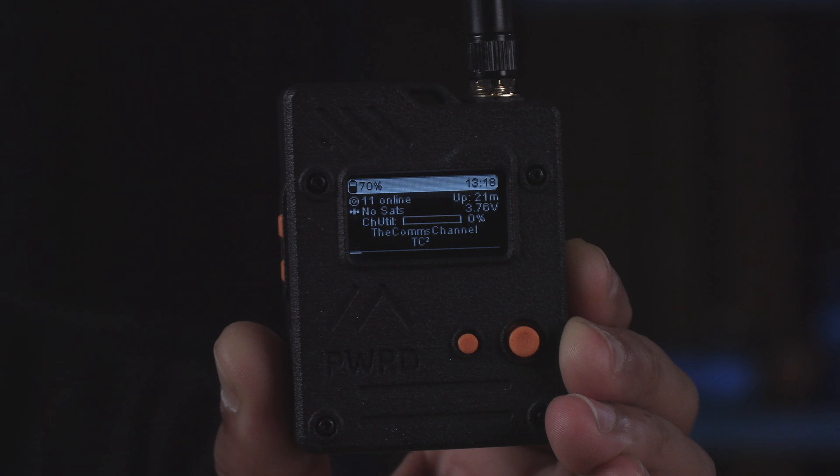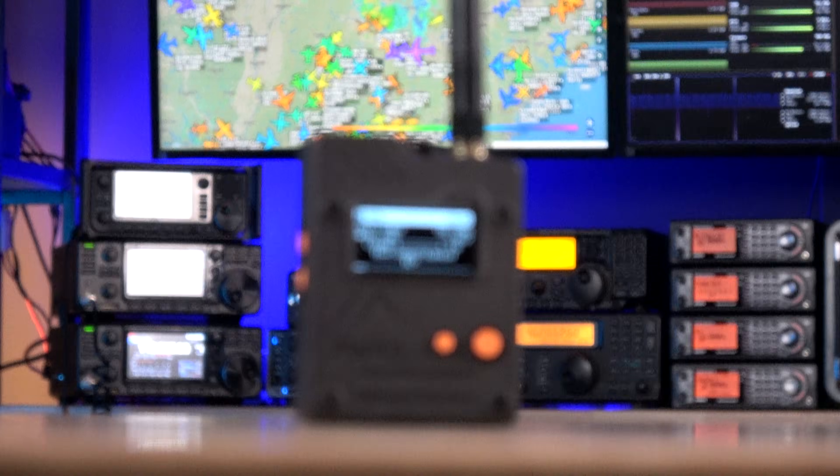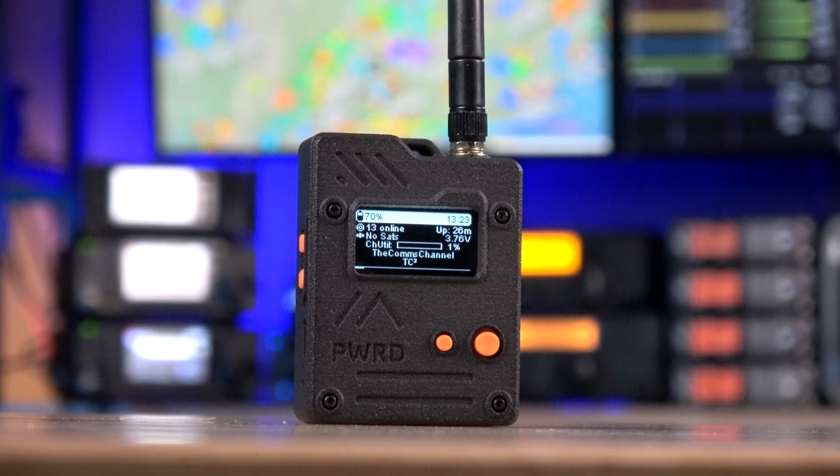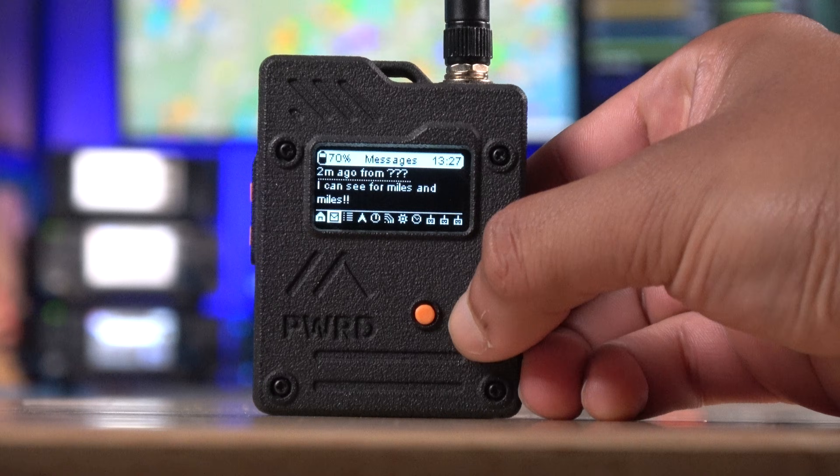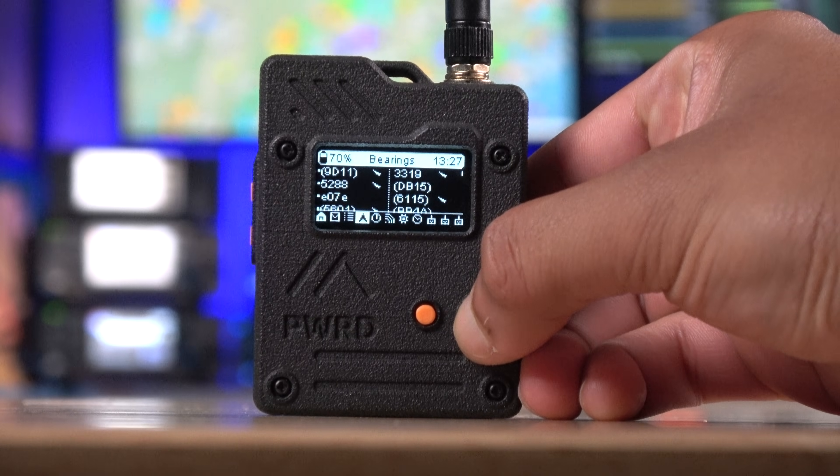What's up everyone and welcome back to the comms channel. In today's video we're checking out the WIO Tracker L1 Pro from Seed Studio, which is a great and inexpensive portable MeshTastic device. This is also the first and currently only portable unit in this form factor to have a joystick, but stick around because we'll get into the significance of that later on in the video.